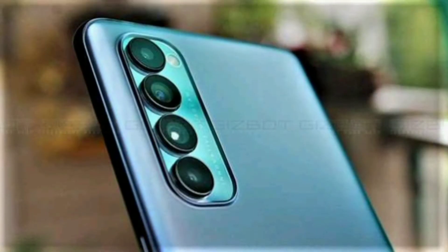Next, we have 4 cameras. The first camera is 48MP, the second camera is 8MP, and the third and fourth cameras are 2MP each.